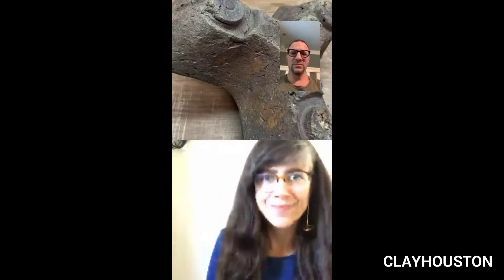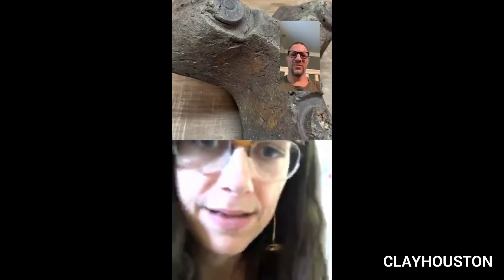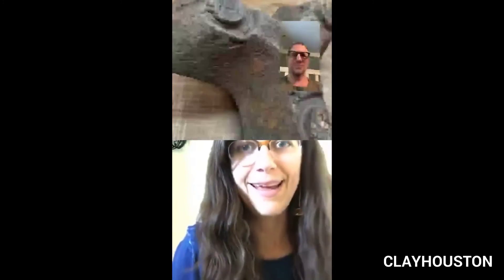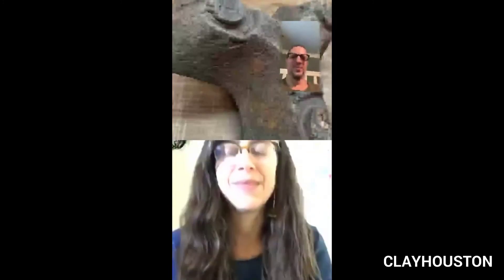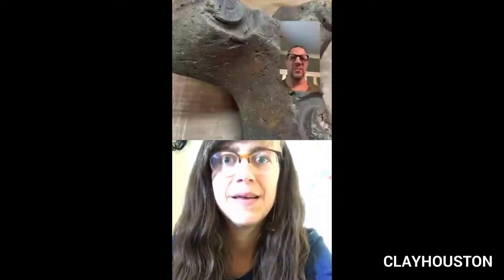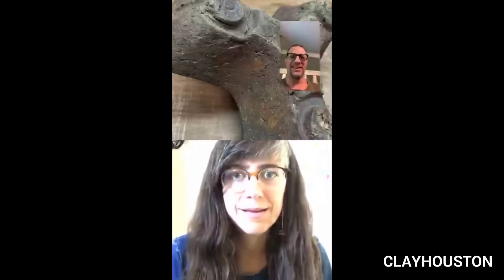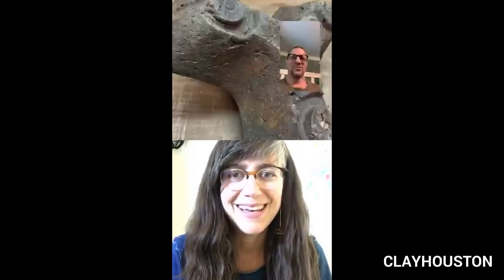Good morning. Sorry, I had to get my caffeine sorted. I can't even be online without a cup of coffee in my hand. It's almost like blood at this point — or water in my body.